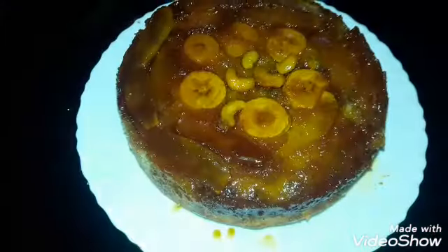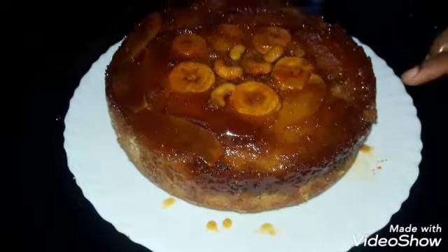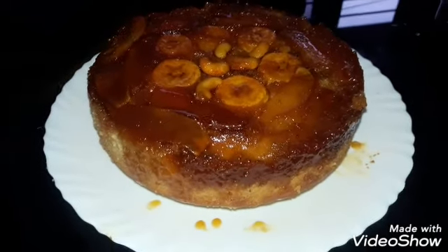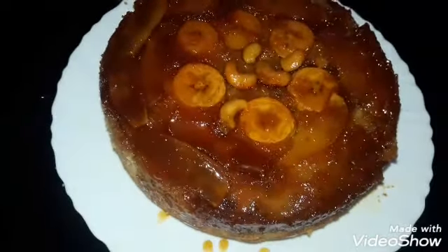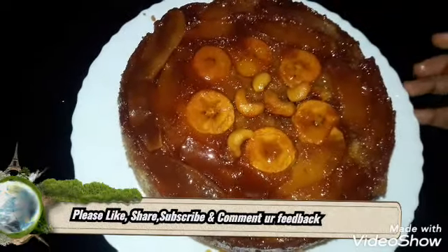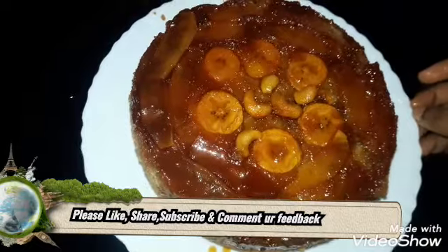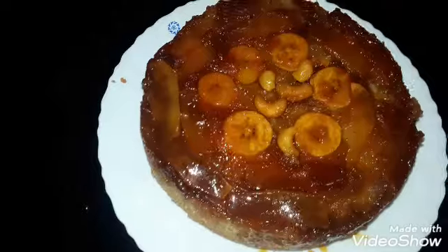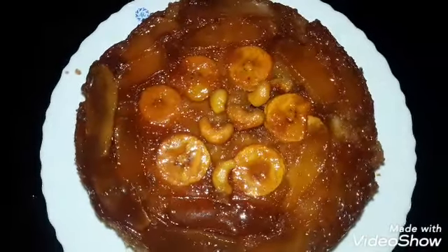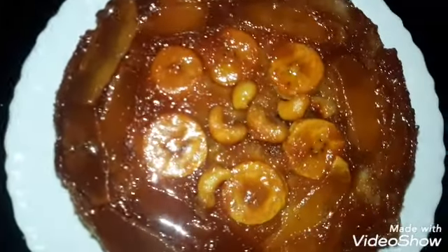If you try to make this, it's very good. The ingredients are in the description. Please like this video and subscribe to our channel. Bye!